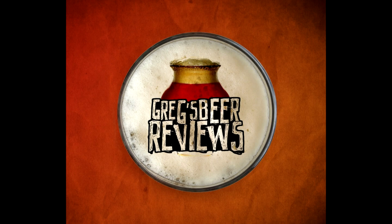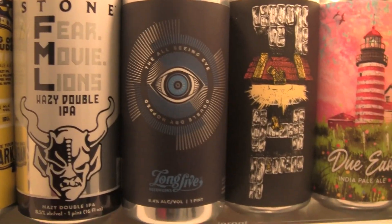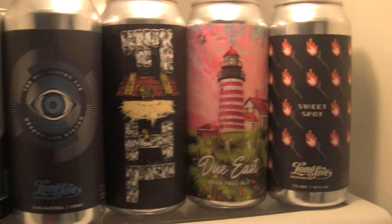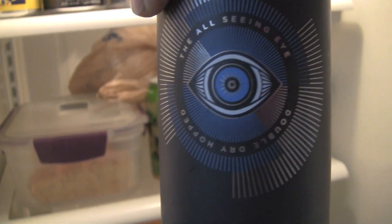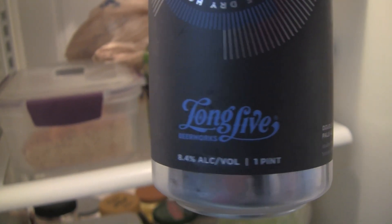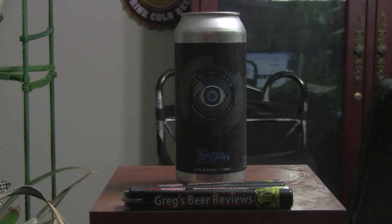Hey everybody, thanks for stopping by Greg's Beer Reviews today. Welcome to Greg's Beer Reviews. Thanks for stopping by — I do appreciate it.